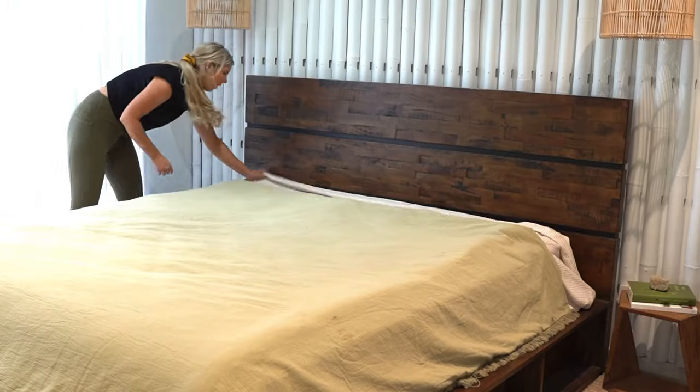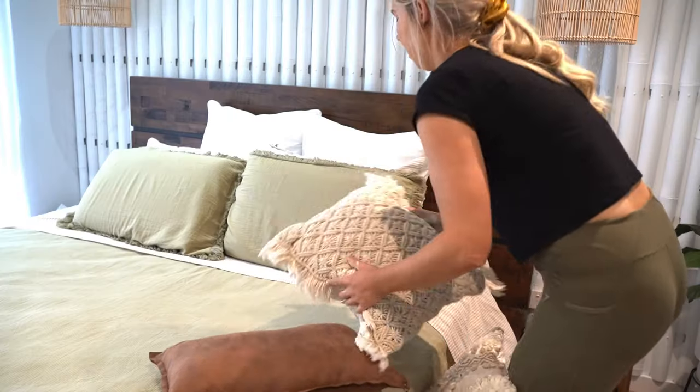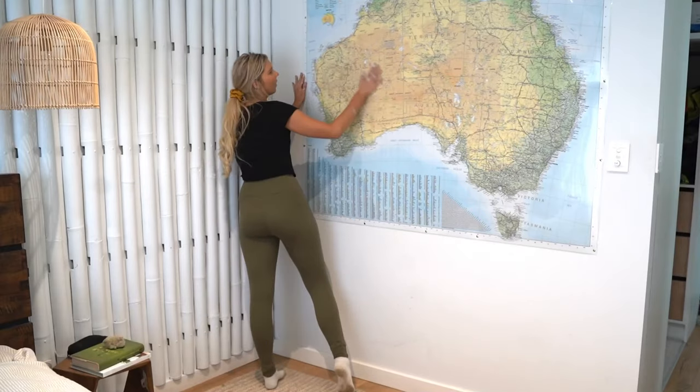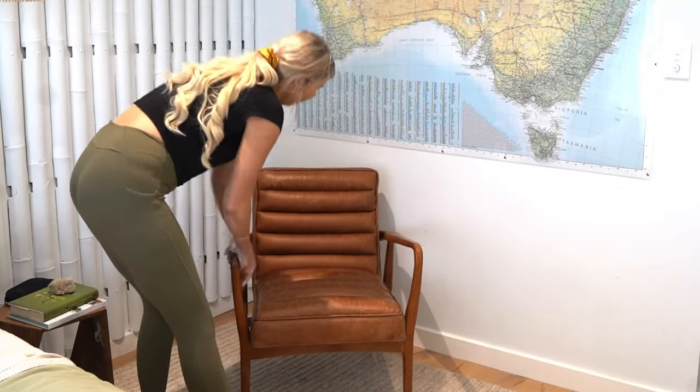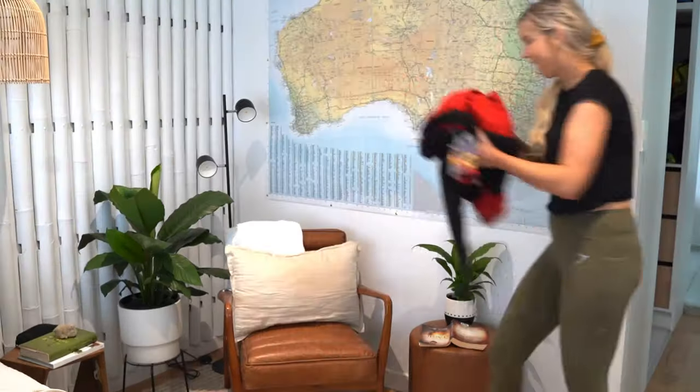Bedroom styling tips coming your way. Give your sheets the spotlight they deserve — get some patterns, whatever you want, and keep the doonas neutral. If you have any more than three cushions, it may lead to a divorce — it's not a showroom. Always add touches of yourself and a bit of personality. And accent chairs are key so you can throw your washing on them right away.